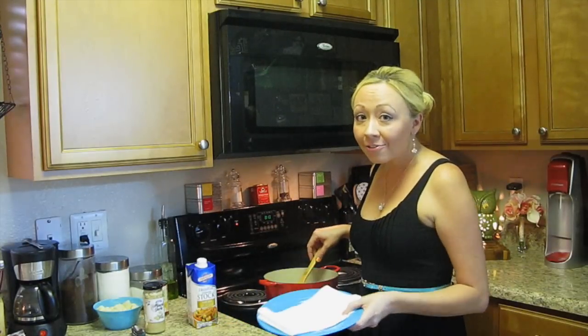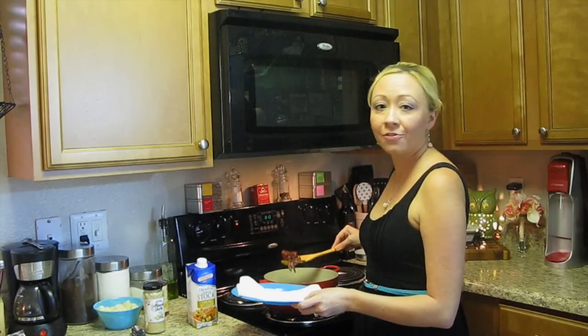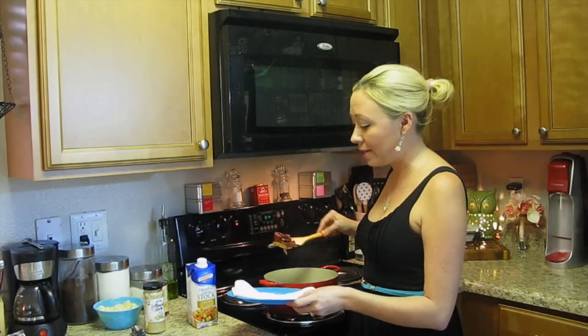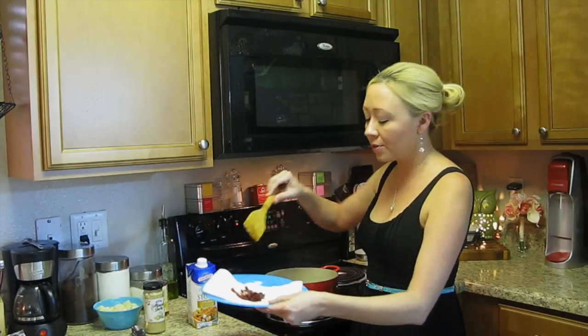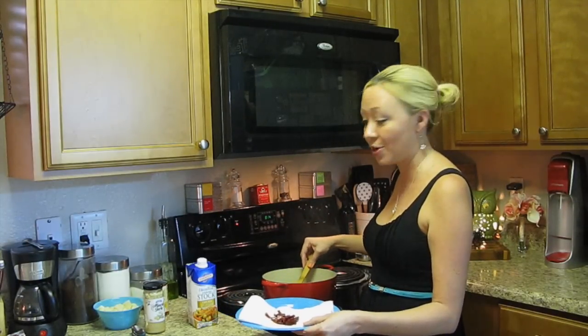So I've got our bacon all fried up here in the pan. I fried this over medium to medium-high heat for about seven or eight minutes, and it crisped up so nicely — it's nice and crispy and dark. I'm going to pull all of it out of the pan, and after that we're going to go ahead and make our soup base.